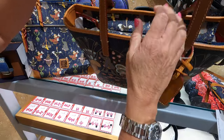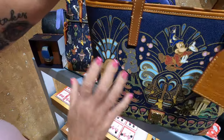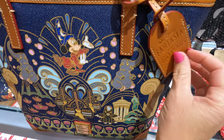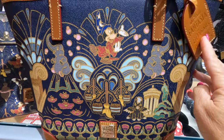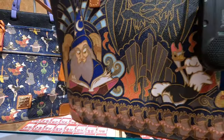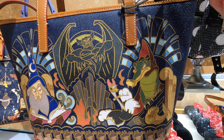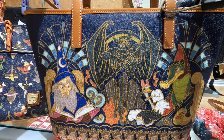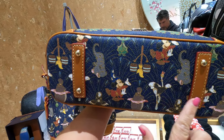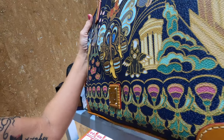We'll go to the engineered tote next. This one retails for $268. We have a nice tag for the 80th anniversary. On the front we have the pattern with Sorcerer Mickey, and on the back we've got Chernabog — it's kind of like good versus evil. The bottom has the feet and the design found on the regular bags.